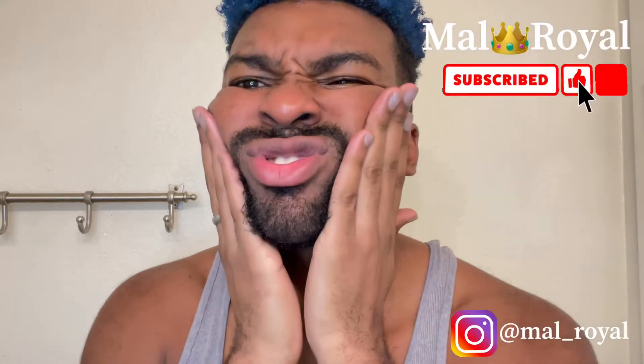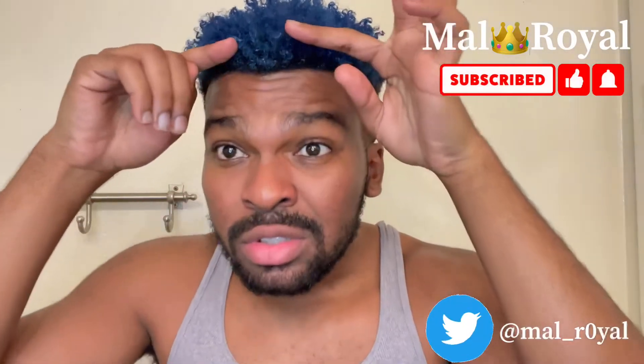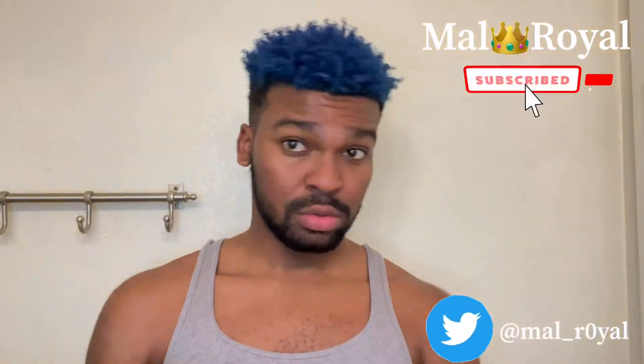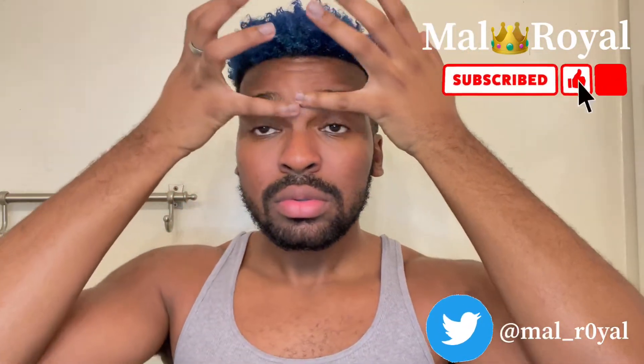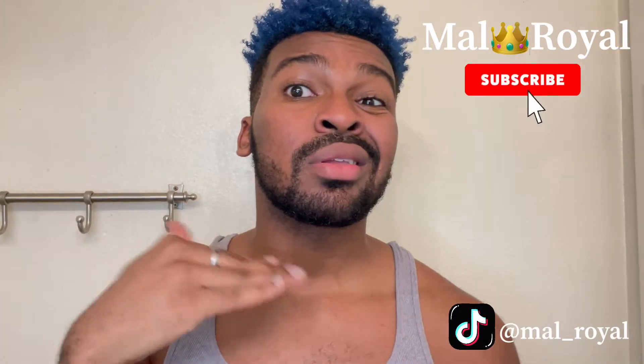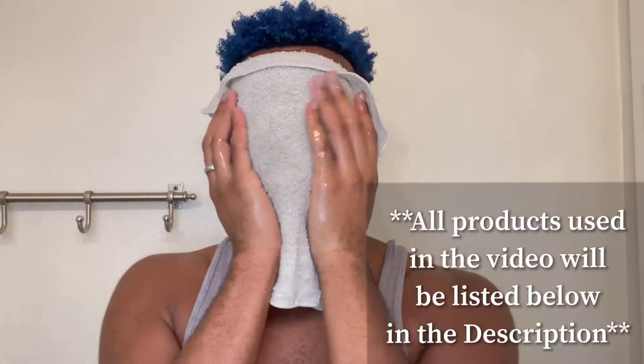Hey guys, welcome back to my channel, it's your boy Mel Royal. Today we're going to get into basically a good deep treatment for my skin, a good facial, as well as some grooming. My beard is a bit scruffy, I'm in between haircut appointments, and my skin is looking a bit dull. So today we're going to go ahead and get into some grooming and a deep treatment for my face. Stick around, let's check it out. Don't forget to like and subscribe.